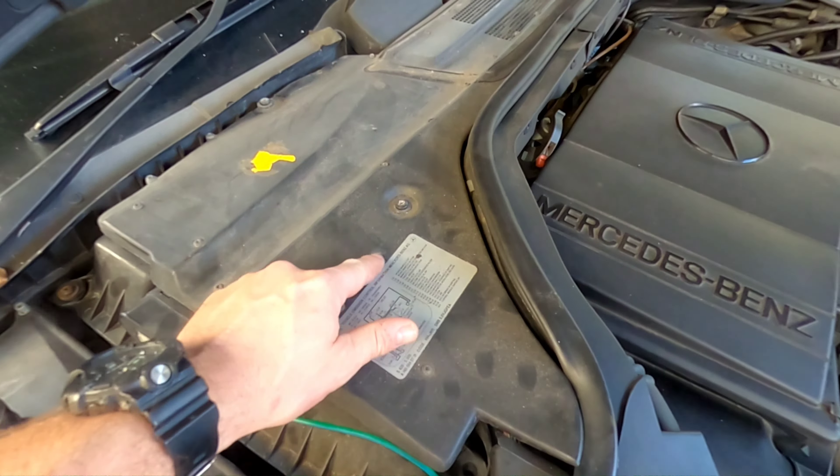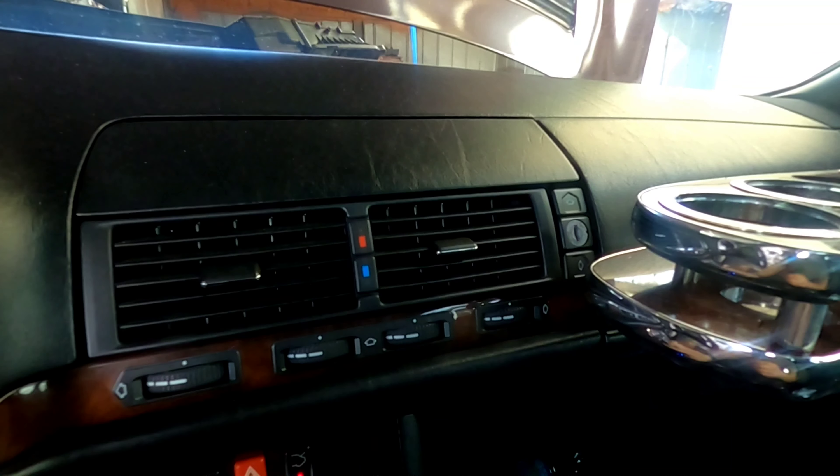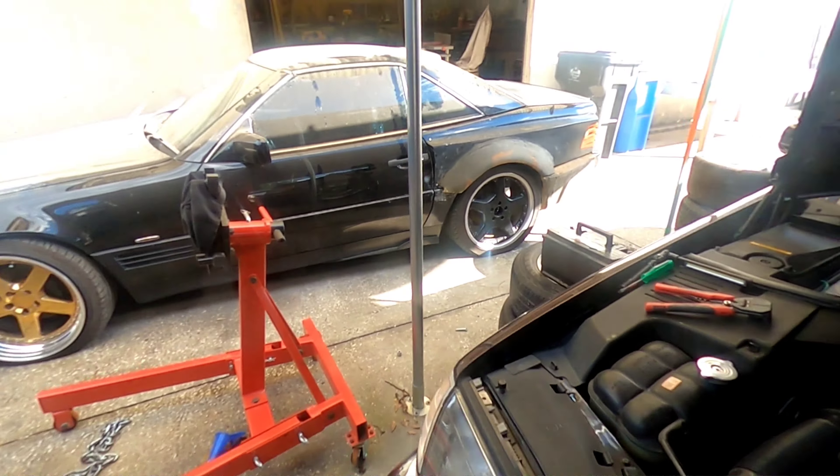I went inside the car, put it back in, reconnected the negative cable to the battery, and went ahead and started up the car. And you can see I've got air now - the blower motor is working. Coming outside you can see it going low and high, which means it's functioning correctly.